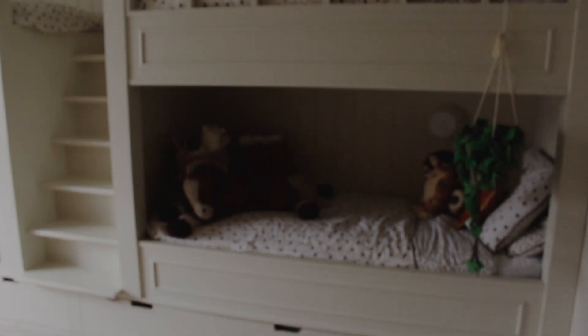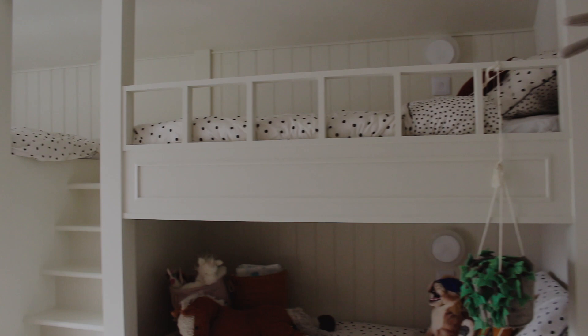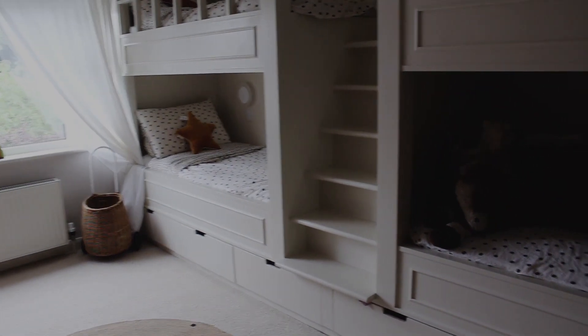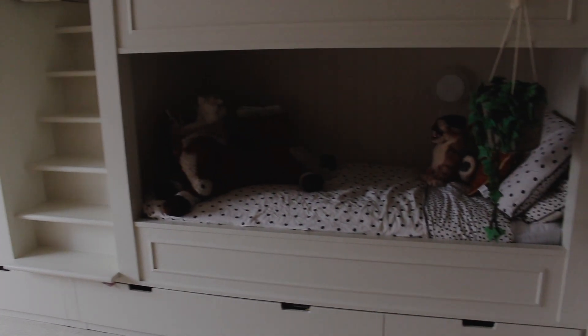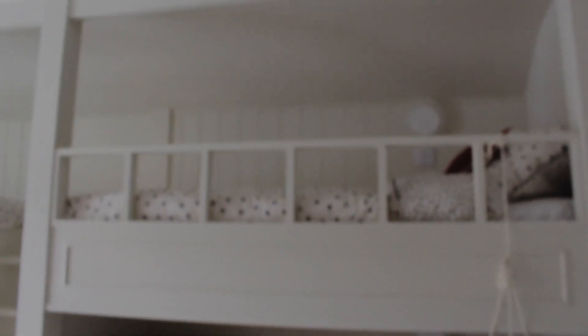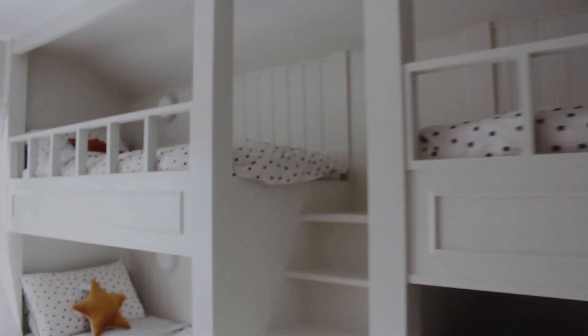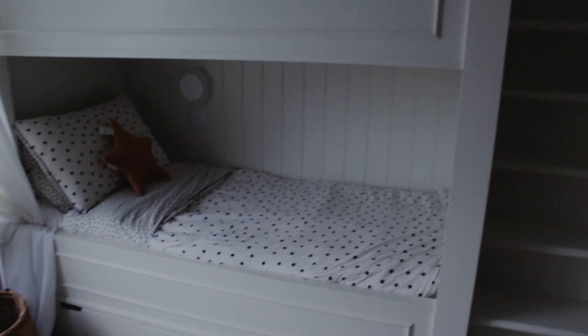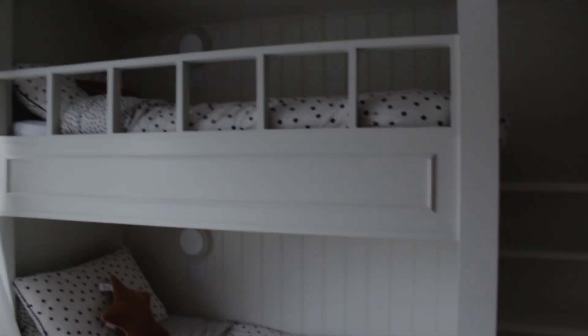So yes, getting Martin in for some of it is going to be very helpful. Here is the girls' quad bunk! For quite obvious reasons we get a lot of questions about this. I found the idea on Pinterest, and then Martin and his dad made it into a reality. It took a lot of blood, sweat and tears — Martin is definitely a perfectionist.